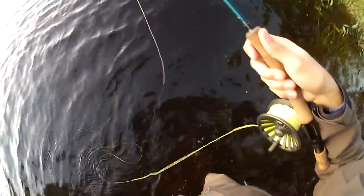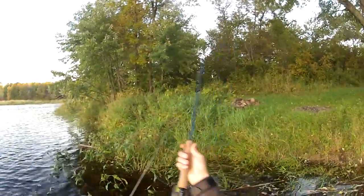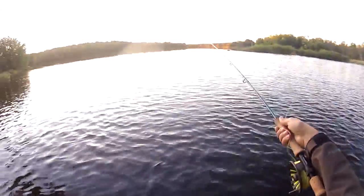Normally I would be standing on bare ground right here, and right now I'm easily knee-deep. The water is way, way high.